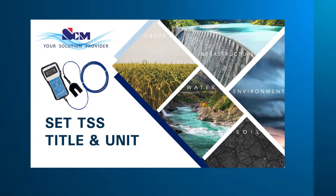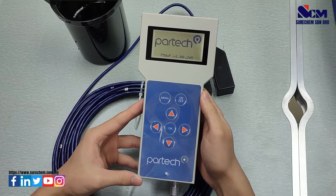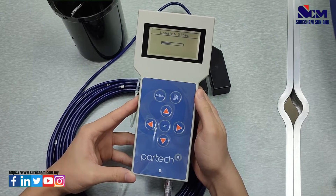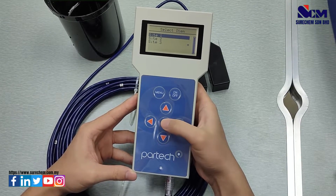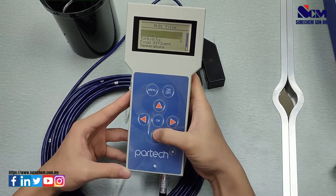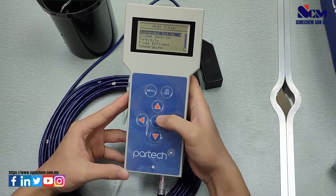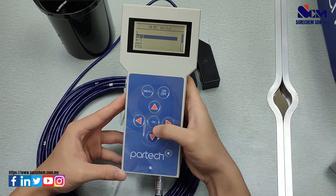Next, how to set total suspended solids title and unit. First, turn on the meter and wait for it to load the sites. Select the site, go to menu, go to measurement configuration, select title, and select suspended solids. Then go to unit and select milligrams per liter.